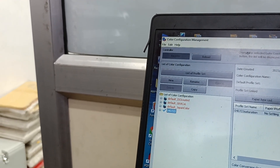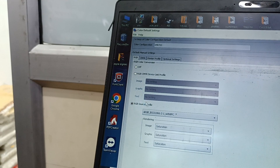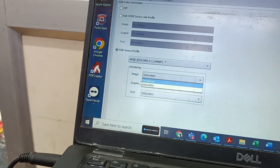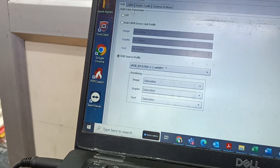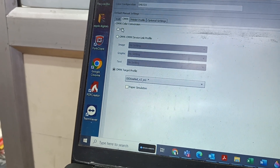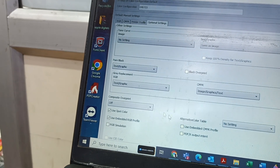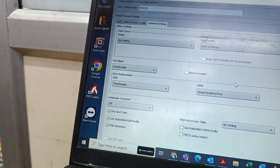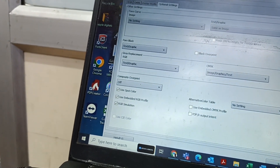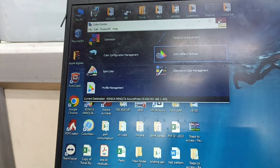Now we can go to the printer driver and acquire the printer — we will get the same settings. We can also check the color defaults — Saturation only. Here we have one more option: if you want Saturation, use Saturation; if you want Perceptual, use Perceptual — depends on the customer and the print type. This is a CMYK printer, and for RGB like a photo segment, I will make it off. I can select the printer profile I just created. Optional settings are fine. Keep RGB Simulation on to make CMYK and RGB files come out well. Register this. Now ask the customer to acquire the print and we can try printing the same.